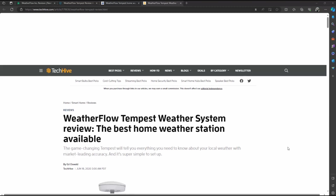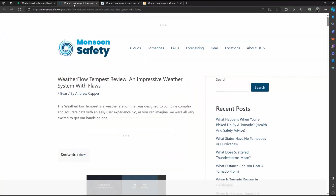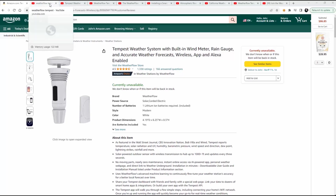As you can see here, when it comes to this product, there is no shortage of information, reviews, and affiliate links on the internet between web pages and YouTube. And here I'm just looking at a few of these, and there was no shortage.